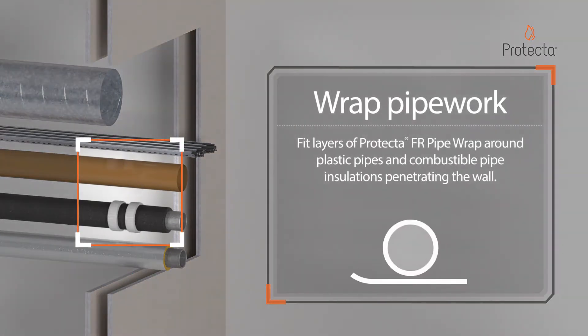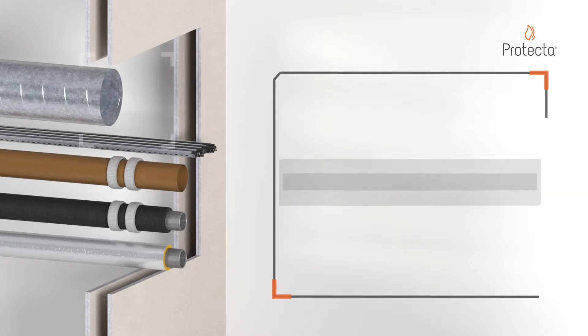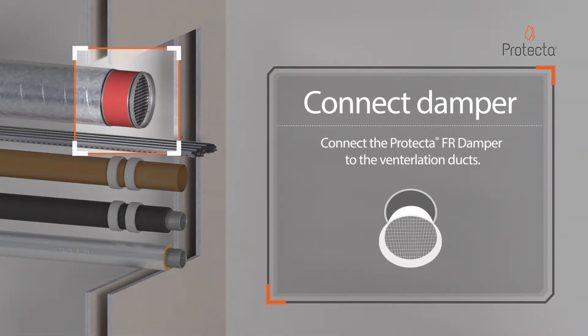Fit layers of Protector FR Pipe Wrap around plastic pipes and combustible pipe installations penetrating the wall. Connect the Protector FR Damper to the ventilation ducts.